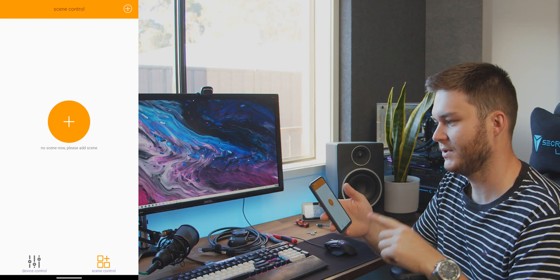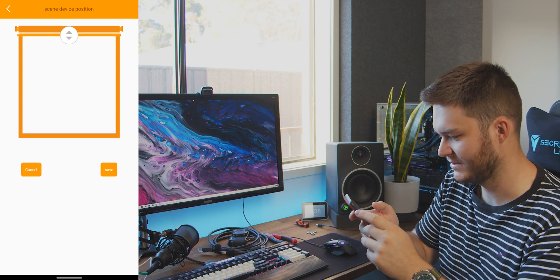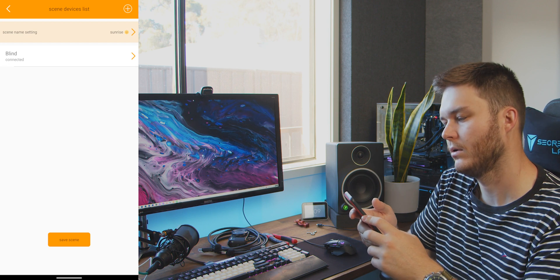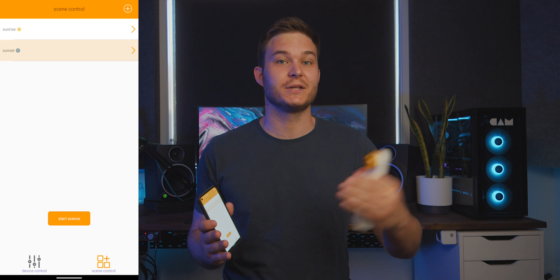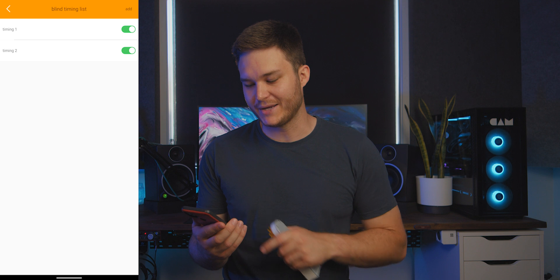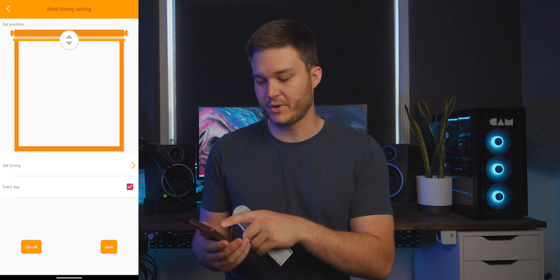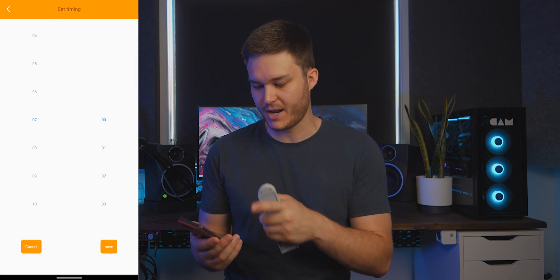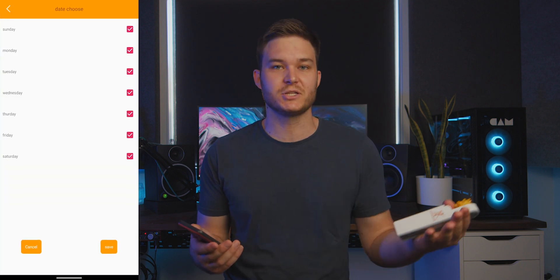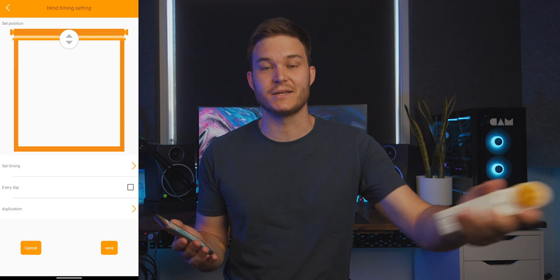I want to set up automation with scene control, with the blind as the device. I later learned that scene controls are just manual shortcuts you can select to set the blind to go to preset heights. If you want to automatically raise the blind to a different height at a certain time, you need to go into the device control tab and then into the blind timing list. It's here that you can set the blind to go to any height at any time on any day — it's really easy to program, and these are the automatic height adjustments it makes on a day-to-day schedule.